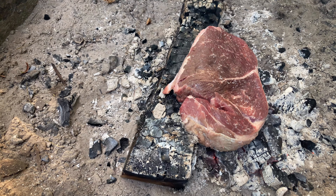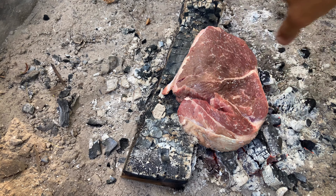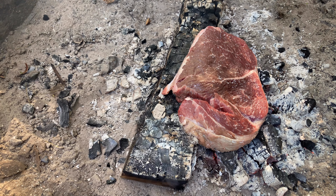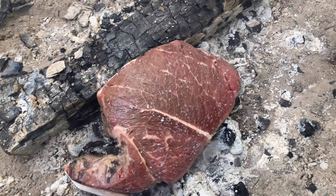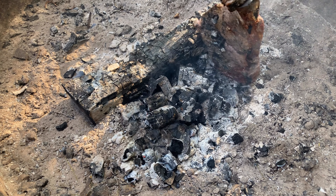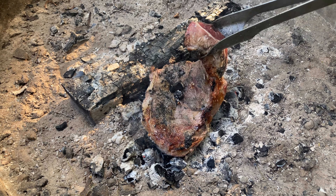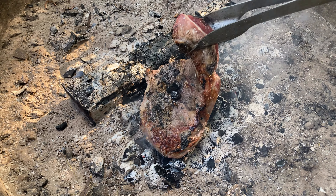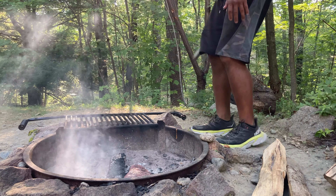I don't think it's going to take too long. I definitely just want a nice crusty exterior and a soft interior. Right now it's definitely sizzling. Let me give this a quick look on the underside — wow, not so bad! I was expecting a lot more char to be stuck to the piece of meat, but not bad.